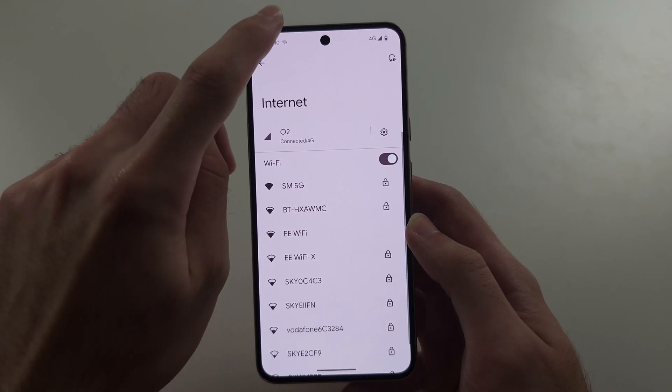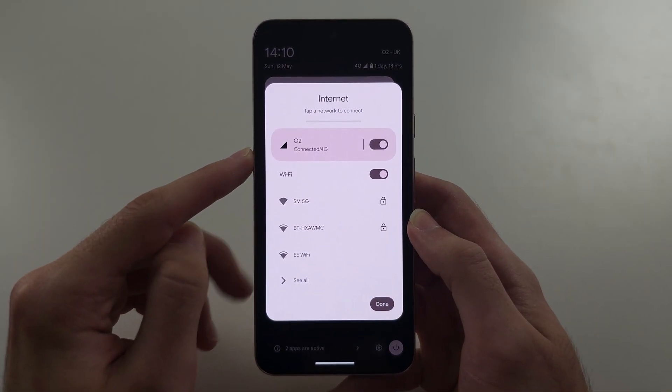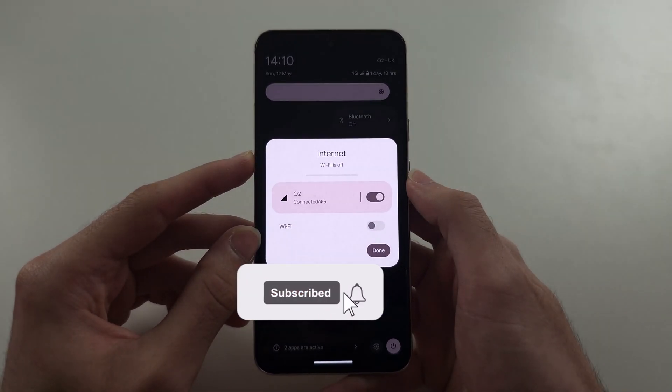Also, if you swipe down from the top twice and go into Internet, if you have 4G on and you're using Wi-Fi, you may want to turn that off, or do the vice versa.